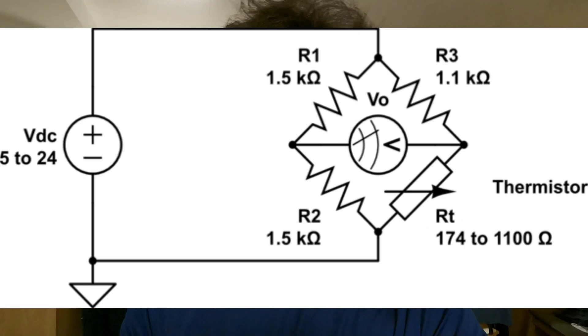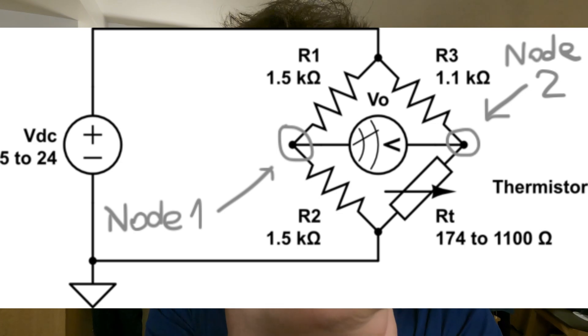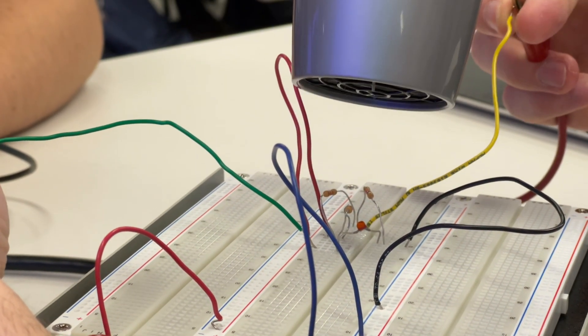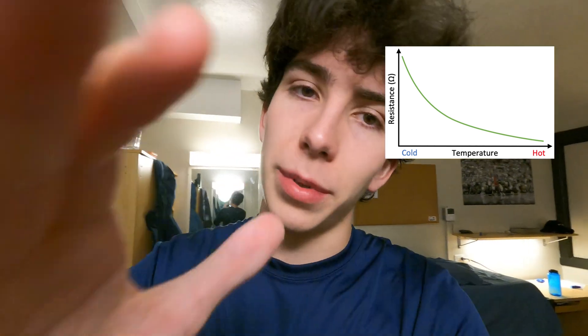For this week we were tasked to work with a thermal resistor, which is basically a resistor that changes its level of resistance according to temperature. In order to see that, we worked with a Wheatstone bridge circuit and measured the voltage potential between two of the nodes. By changing the temperature of the resistor, we changed the voltage between both nodes and were able to calculate and use a graph to interpolate how the resistance changed with temperature.